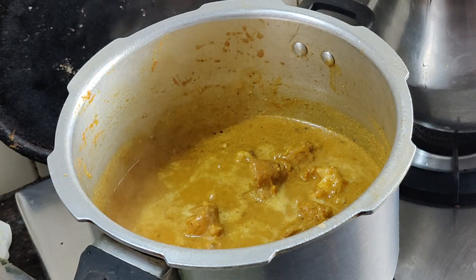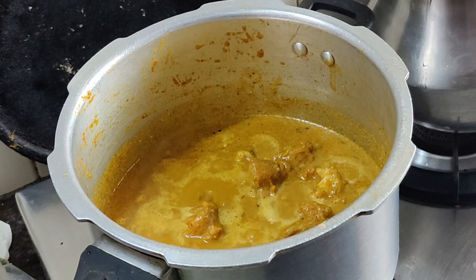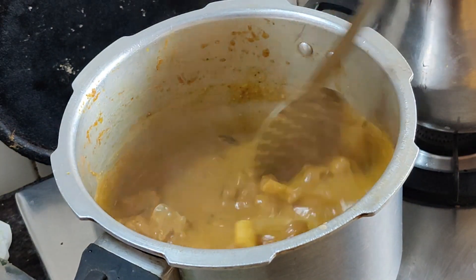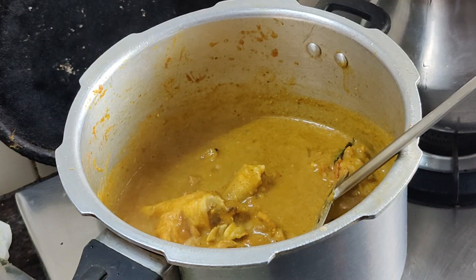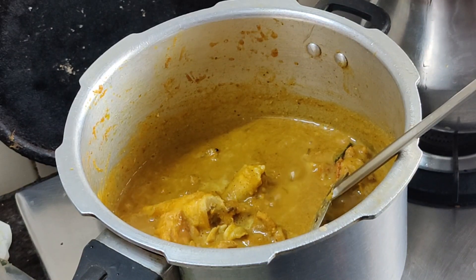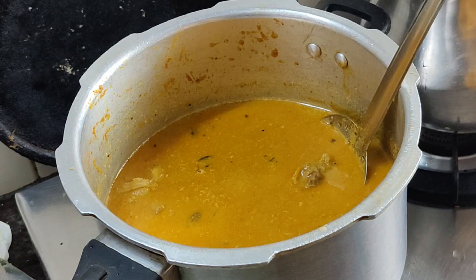If you want to make a meal, you will be able to make a meal in 15 minutes. That is why we start our food. You will get your meal. Let's give it a mix.